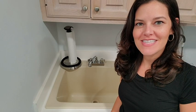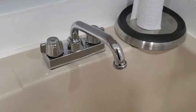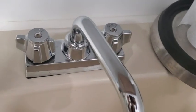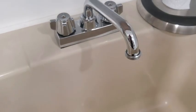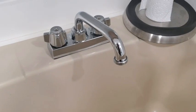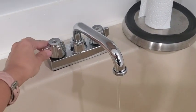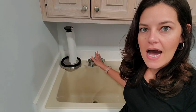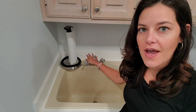Hey there, it's Ashley from WTI, and what I have right here is the Kingston brass faucet in chrome. This has been a really good faucet for our utility sink. Our last faucet was leaking, so we needed to replace it. As we were looking and shopping online, we discovered this one at a really good price point. A couple of features that I especially like about this faucet...